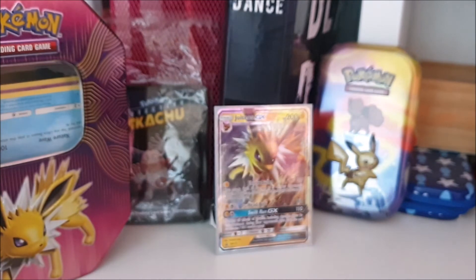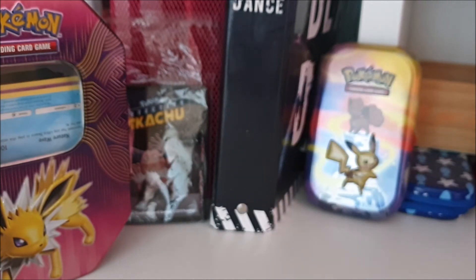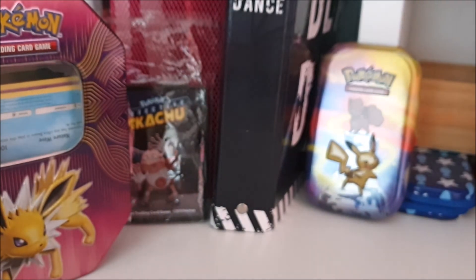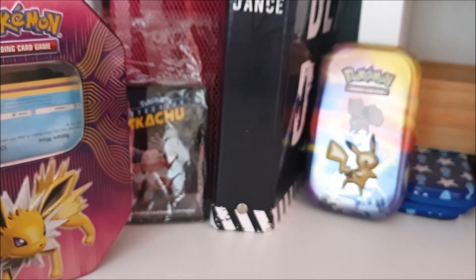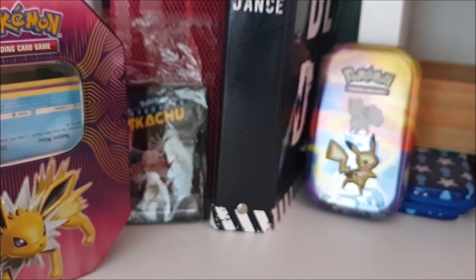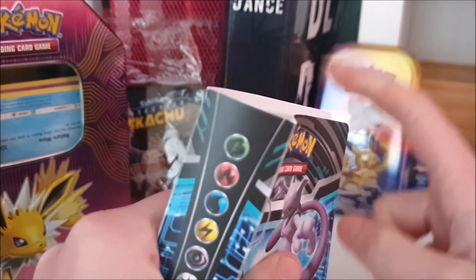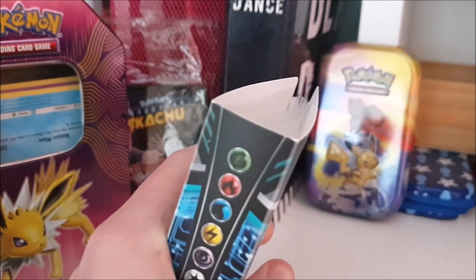For those wondering, I only started collecting a few months ago — I started in November last year. I had a collection before September but I threw everything away, so that's why. I also have a mini binder but I'm not really into mini binders. Anyway, thank you for watching — let me know what your favorite Eeveelution and favorite Pokémon are in the comments, and I'll see you in the next video!